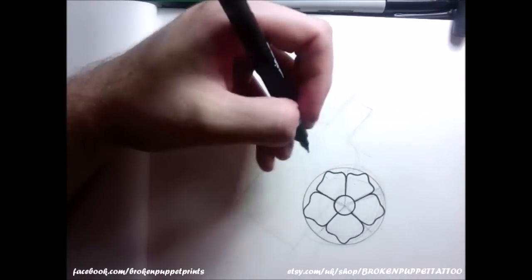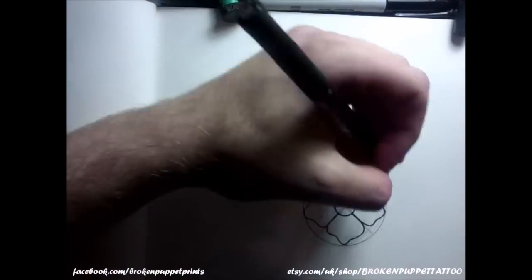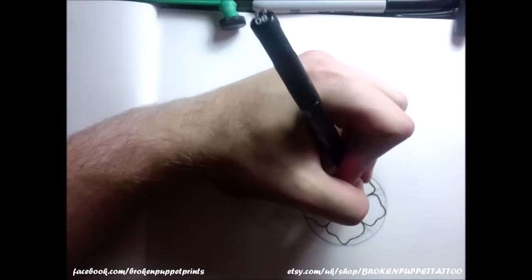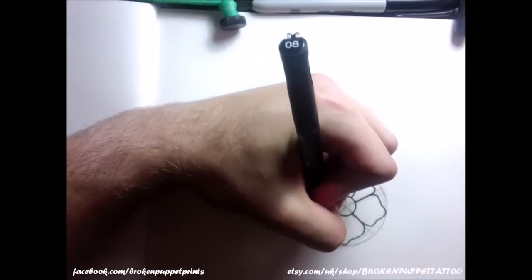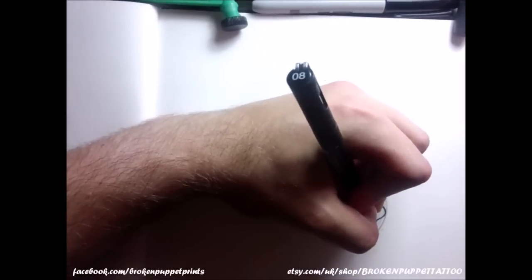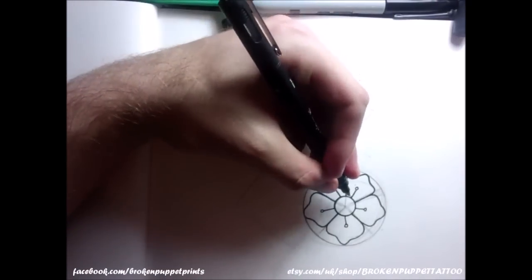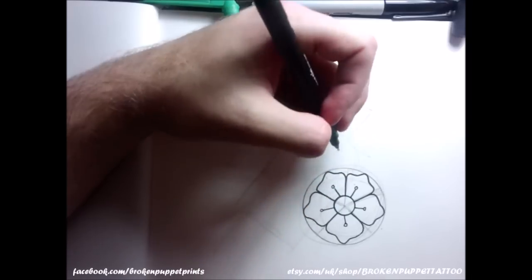They're not perfect — this one's a bit smaller than the others — but as long as they're roughly in the same place and roughly around the same size, that's all that counts. Then just put in about five lines through the centre piece, and then a little circle on top, just real simple.